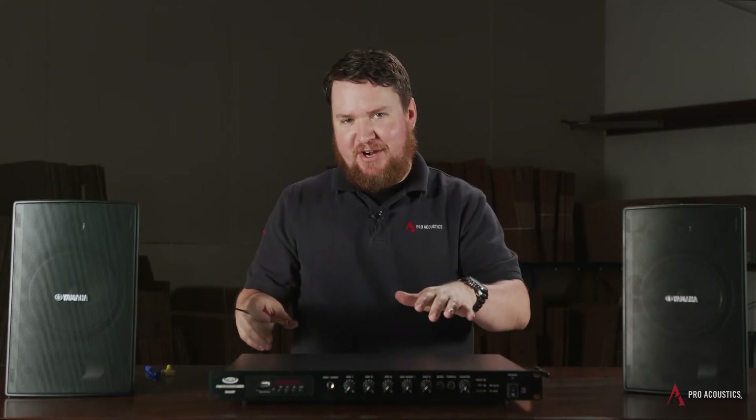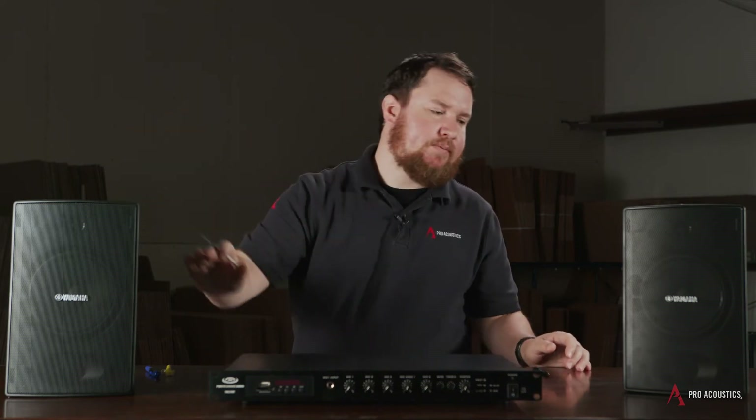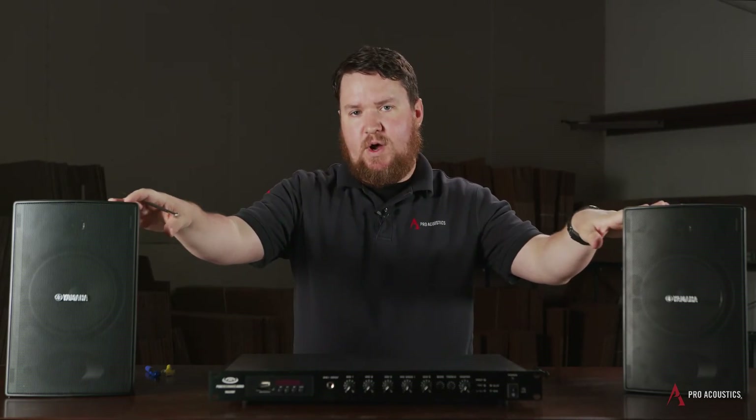I'm going to tap both speakers at the 25-watt setting. I might want it a little loud in there, but I can always turn it down at the amplifier if I'm worried about too much wattage. Adding together the wattage taps of these two speakers, I'm at 50 watts total.